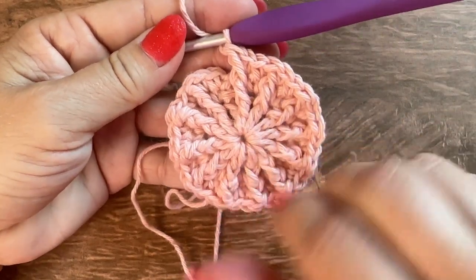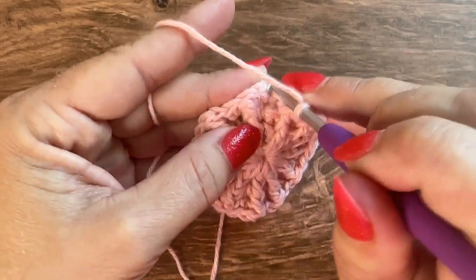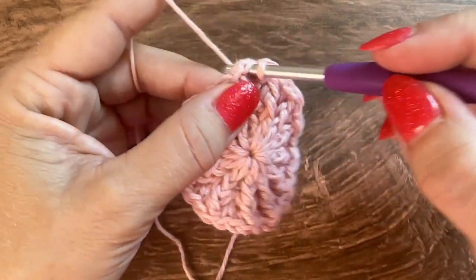Here is round 3 — you should have 36 stitches. Join to the first single crochet with a slip stitch.